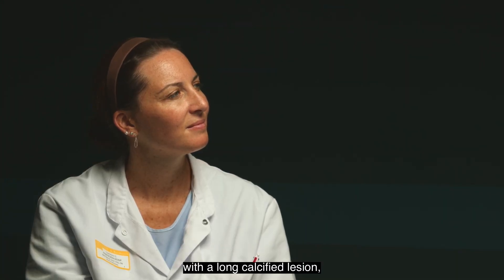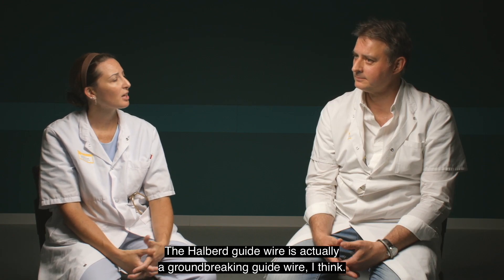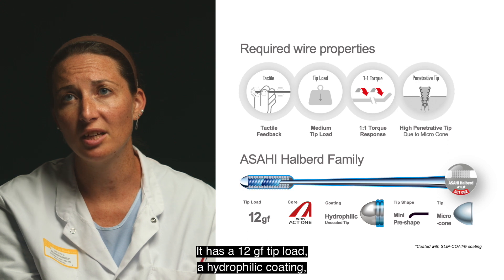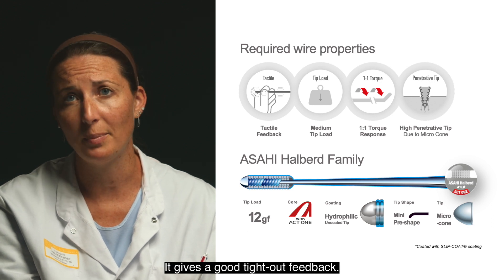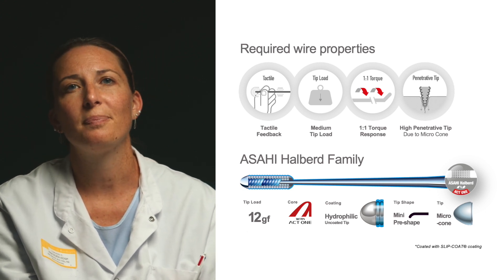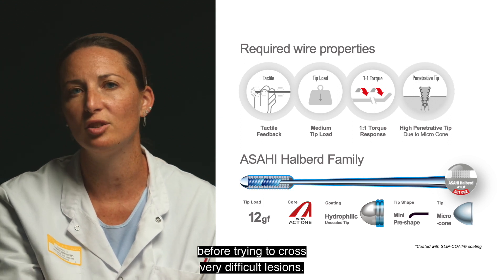When I manage to stay in the true lumen with a long calcified lesion, I often use the Albert. Can you tell us more about this guide wire? The Albert guide wire is a groundbreaking guide wire. When I cannot cross a lesion with the Gladius guide wire, I use the Albert. It has a 12-gram tip load, a hydrophilic coating, and it slides very well into lesions while maintaining its position. It gives good tactile feedback. There is no coating at the tip, and it comes pre-shaped at 1 mm with a 45-degree angle. It optimizes control, especially with the ACT1 technology. The manipulation is different compared to other guide wires, so I would advise trying it in a simulation system before attempting very difficult lesions.